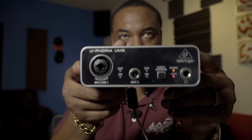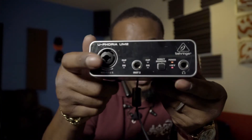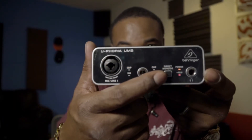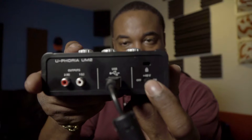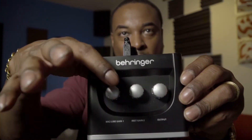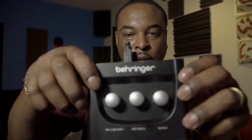On the front you have your mic line over here, your headphone jack, an instrument line right here, and your direct monitor. On the back you also have your phantom power 48V switch right there. On the top we've got the mic line input coming in, your instrument gain, and then your output.